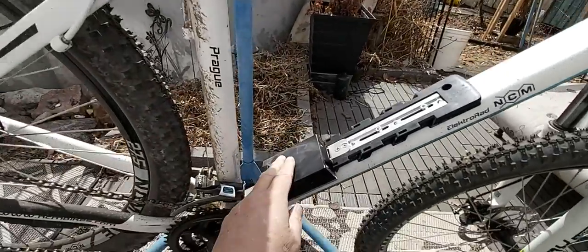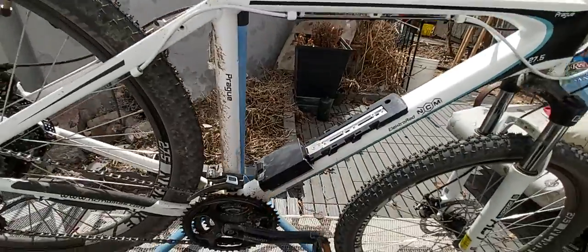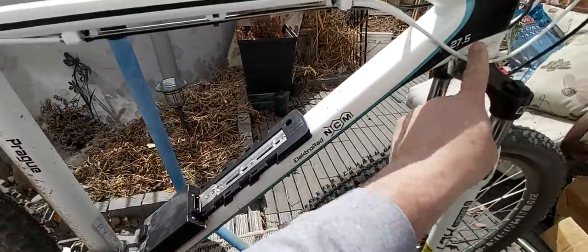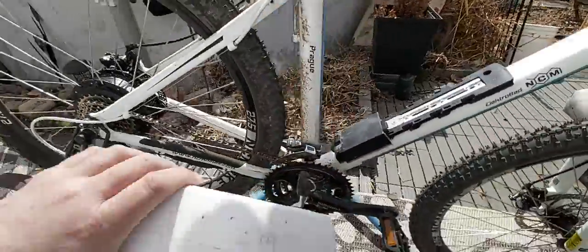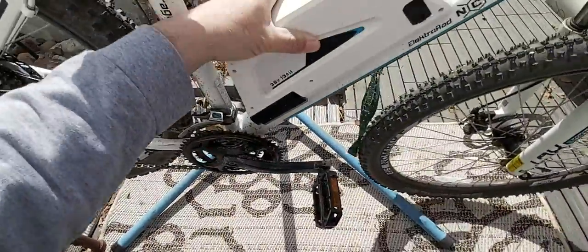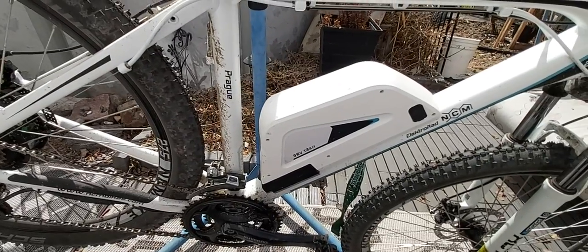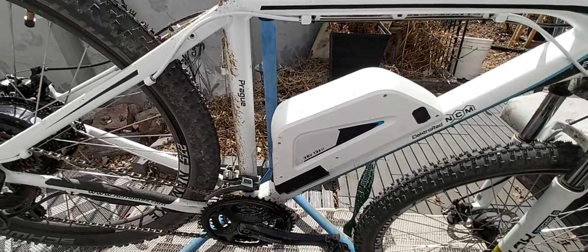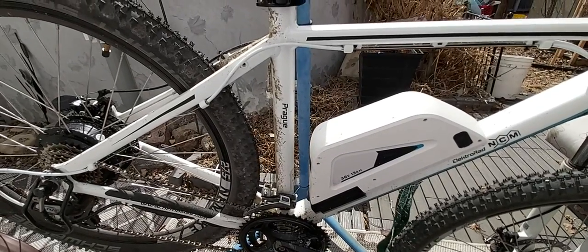We have the controller here, which is built into the mount going on the water bottle mount. It's solidly put on. There's some wiring that goes underneath right into the controller, so you just slap that battery on and lock it. Since I'm not a commuter, I won't be worrying about somebody stealing it, although it's got a fairly good mechanism to prevent theft — but it's so expensive I'm too scared to leave an e-bike out.